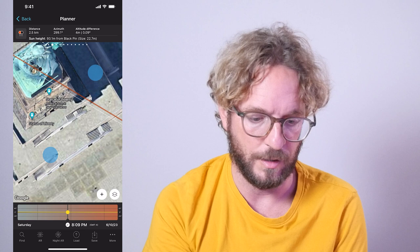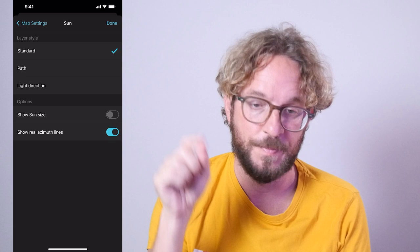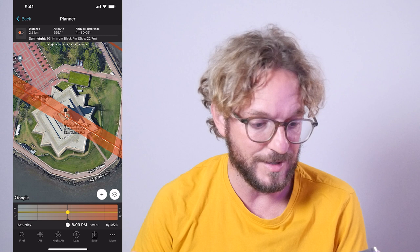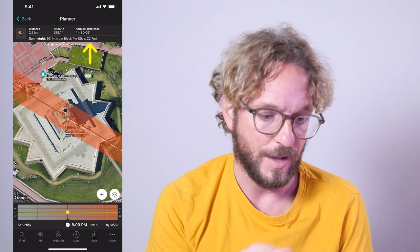Another thing I love about panel number two is that it shows me the size of the sun — the diameter in brackets — which is 22.7 meters. If you tap on the map settings button and then tap on the sun layer and switch on 'Show Sun Size,' the azimuth line of the sun now shows me the size of the sun, so I can see how big the sun will be compared to the Statue of Liberty. The sun height above the black pin is 93.1 meters — exactly what I want.